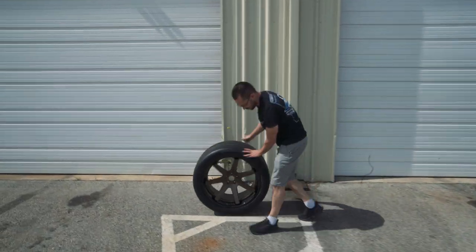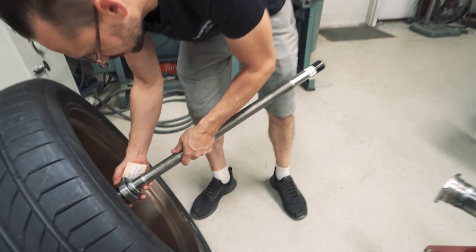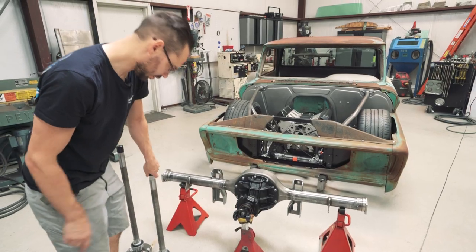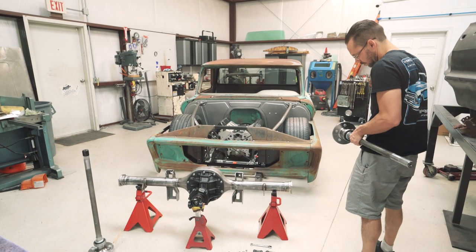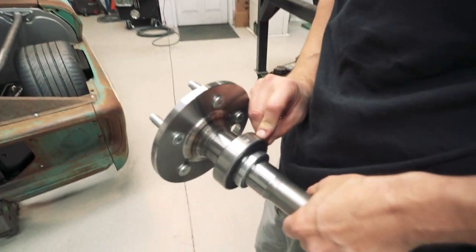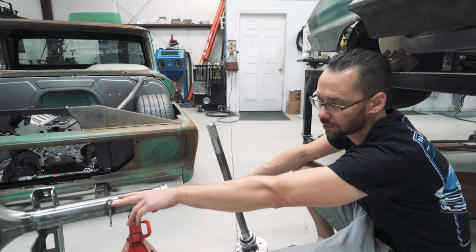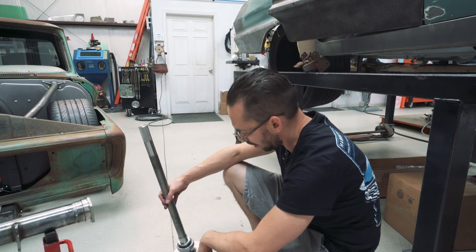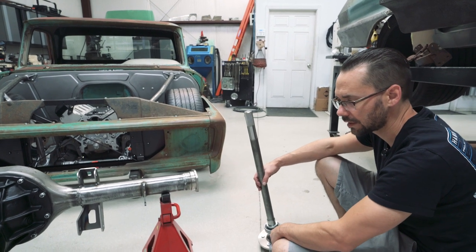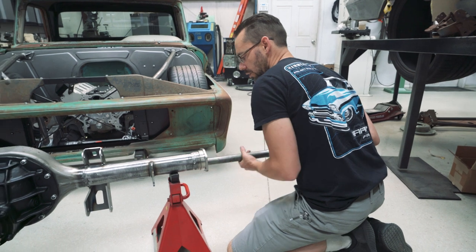22 inches right there. Let's test fit these axles in the wheel and make sure they line up. Yeah - that's exactly what we want. The axles already have the bearings pre-installed, which is good. Even the bearings say Dutchman on them. Now, if you're mixing parts - like we've got the third member from one company, axles from another, and the housing from another - you want to make sure you've got the correct number of splines. Communicate with all those guys - say 'I've got 31-spline axles' or whatever, because there are a few different options depending on your horsepower rating.